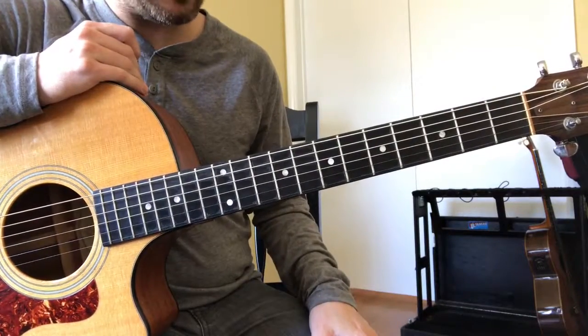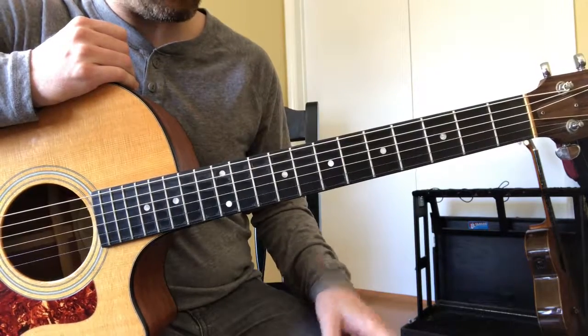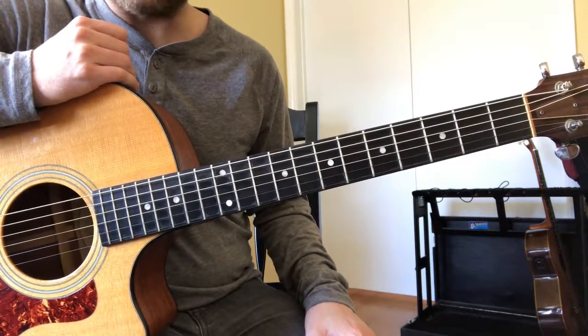Anyway, that's the video for today. Test yourself, see how well you know your guitar, and I hope you enjoyed that. Hope it helps you, and I'll see you next time.